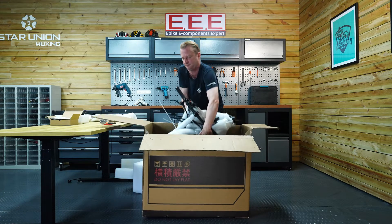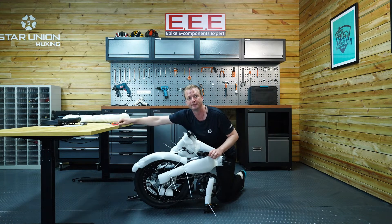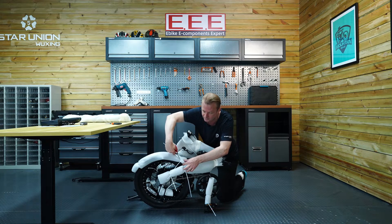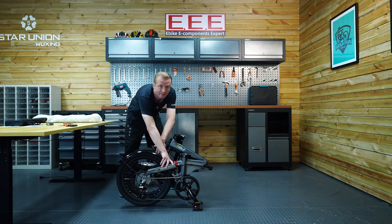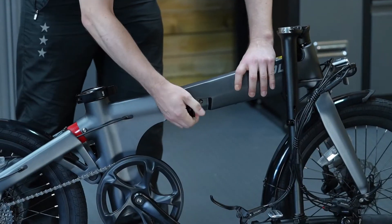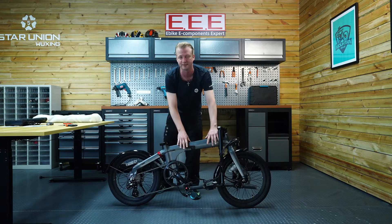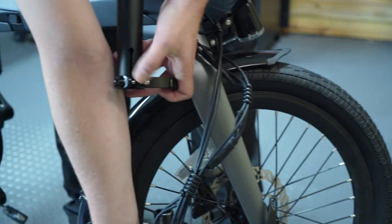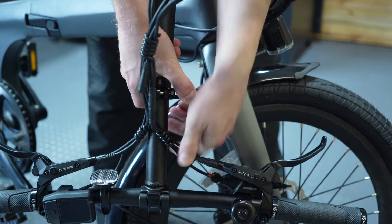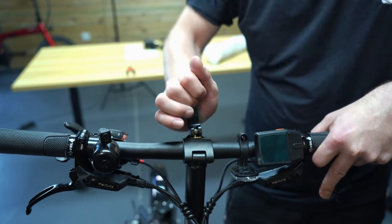And lift the bike out. Grab your scissors to cut off the zip ties to remove the packaging — be careful not to scratch the paint. Now we need to unfold the bike: open the two halves and put the kickstand on. Now it's starting to look like a normal bike. Insert the stem — make sure the safety mark is not visible, as the stem must be inserted below this mark for safe riding. Check it's the right height for you, and the bike is mechanically assembled.